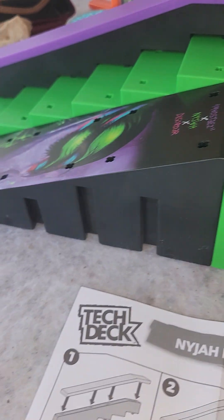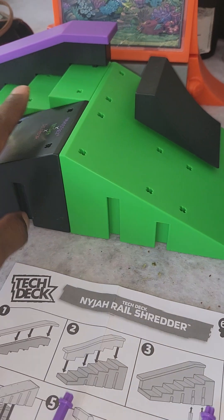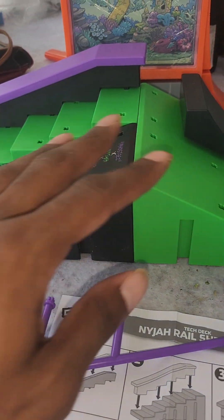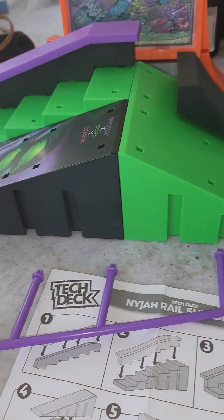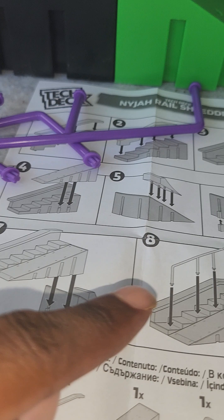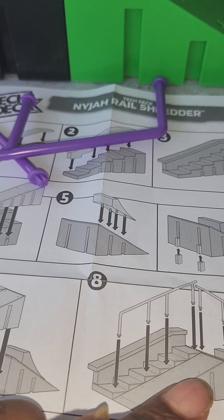I hit the wrong button by accident so my video had to start over, but it's all good. Picking up where I left off — I just connected these two and it looks cool. So that's step seven complete. Number eight, we're gonna add the rails.